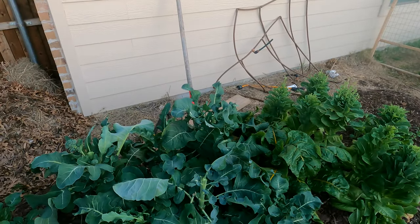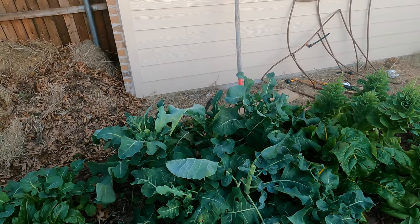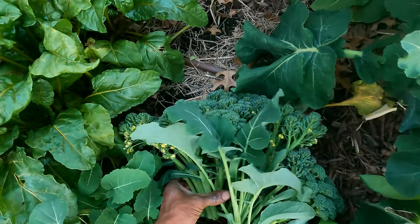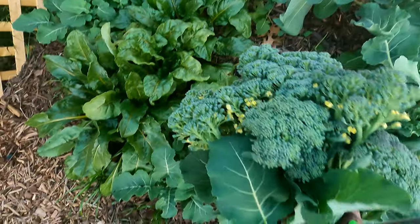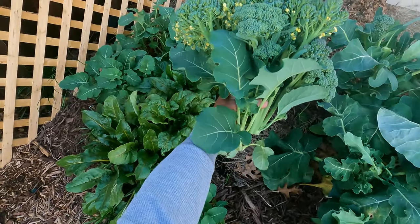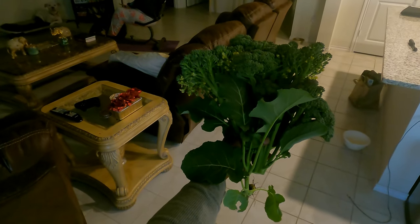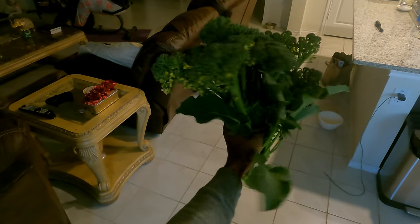We'll let some of these other broccoli heads develop a little bit and then harvest those as a little side dish or something. For now we got our little harvest going and it is heavy and ready, so let's take it on in the house. Check it out! All right y'all, that's it for the broccoli harvest today. Like I said, we'll be coming out later and doing some more harvesting of the broccoli where we can, and when it's all said and done we'll make sure we take the greens too. That's it for now — Farmer Q out.